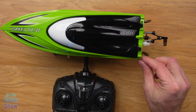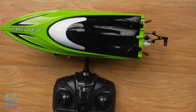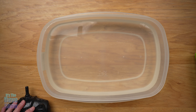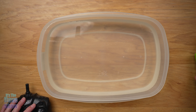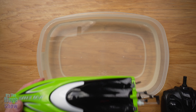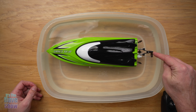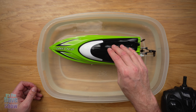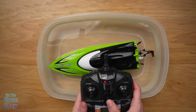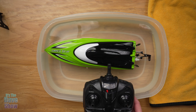You have to have it in water to pair it up. Unfortunately I don't have a pool or a lake nearby — I am in the desert — but I have a big bucket of water that this will fit into. The boat is off until you put it in the water with that sensor. As soon as I put it in, you can see it twitched to show that it's on. I push this up and it paired right away as soon as I put it in and turned this on. The mode screen shows everything on there.